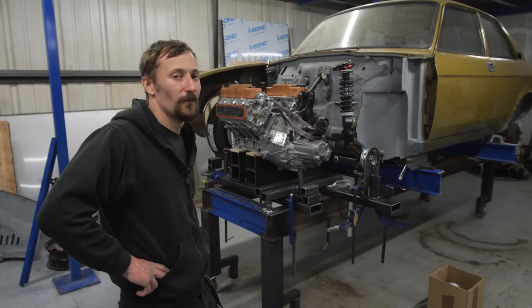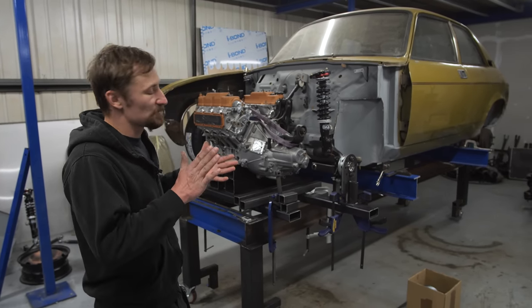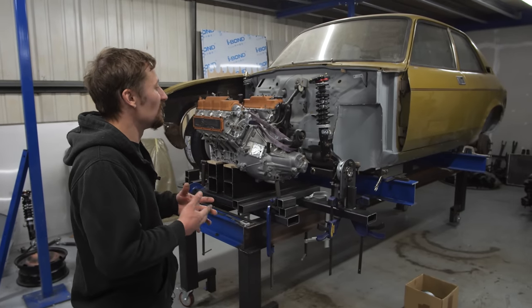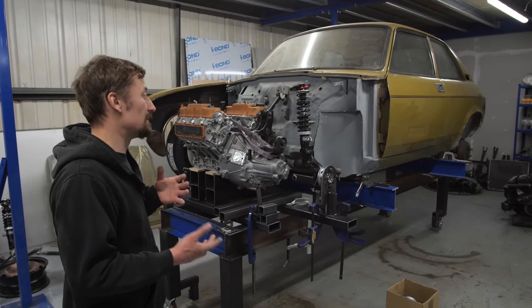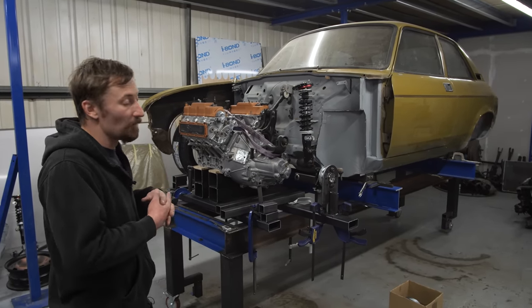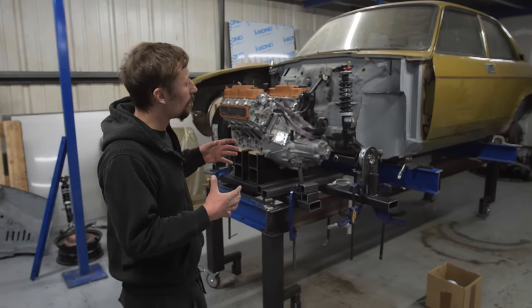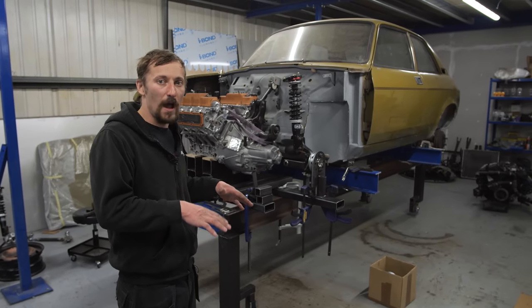We are well on the way with the Allegro now. The first job really was — because we're going to do so many changes with the suspension and engine swap, almost everything running-gear-wise is going to be different on this body shell — I wanted to make a proper jig to actually mount the body on so that it's really easy to level and square everything.